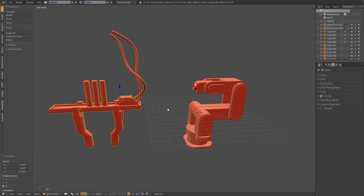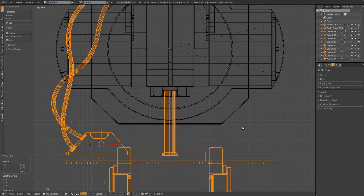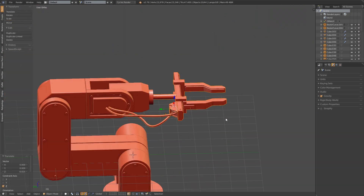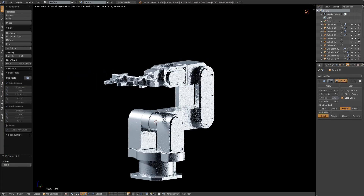I took the gripper from the non-realistic model just to see what it would look like attached to this new one, but I knew that it wouldn't be suitable for this particular situation, so I would end up changing it later on. It will act as a placeholder until I make the new gripper based off of our current references.